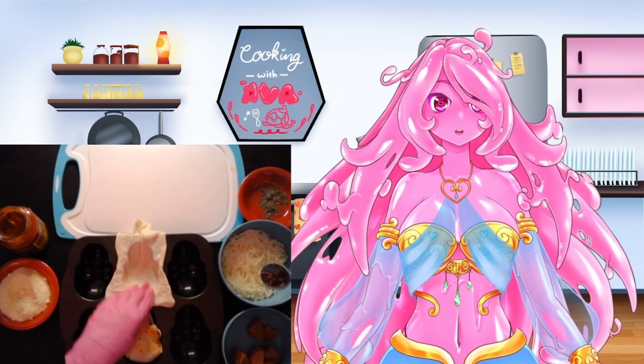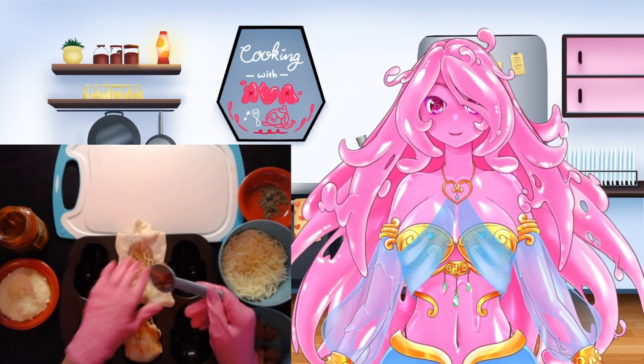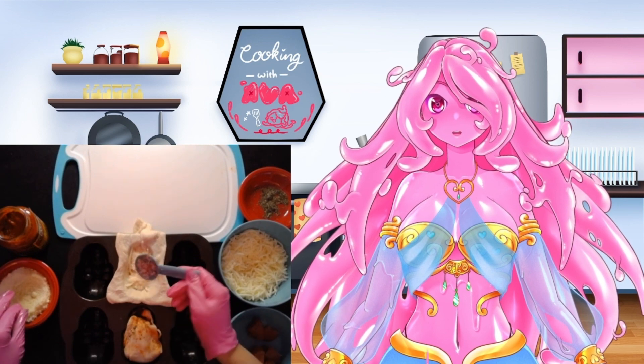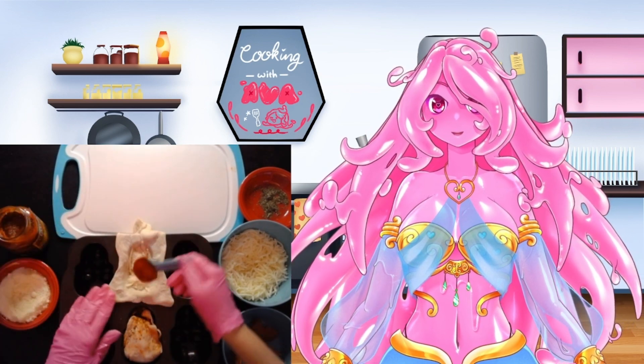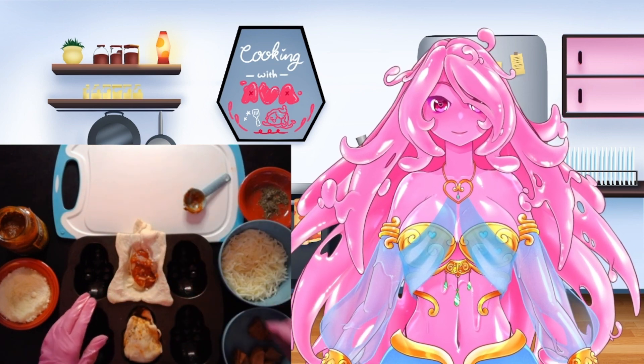Once that's done, you're going to start filling it with your ingredients. You're going to start with one tablespoon of shredded mozzarella, then one tablespoon of grated Parmesan, then a tablespoon of pizza sauce. I just used store-bought pizza sauce — you can make your own if you so choose.